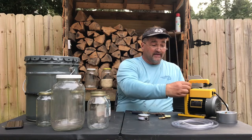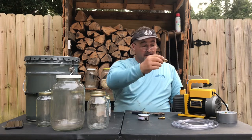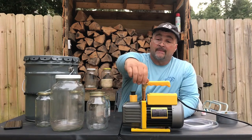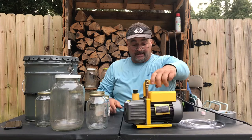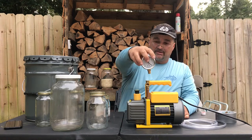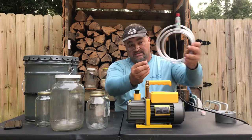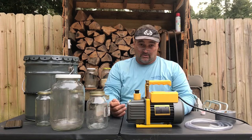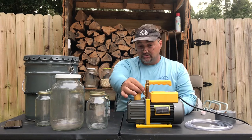That's going to give me a riser — it lifts everything up. Now I'm going to take that quarter-inch T and put it on sideways. I'll twist it so it's facing the direction I want. Now I'm going to take my glycerin-filled vacuum gauge. You don't have to use a vacuum gauge — that's entirely up to you. If you don't want one, just take the threaded nipple and screw it right into the hole and attach your vacuum hose. I'm just curious how much vacuum pressure I'm getting, because in some cases I may need to vacuum to a certain pressure.